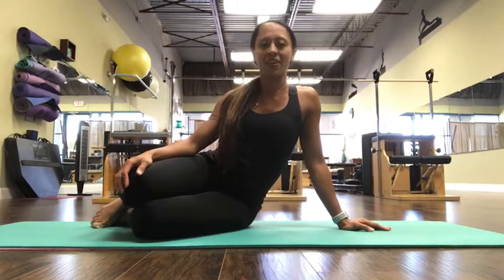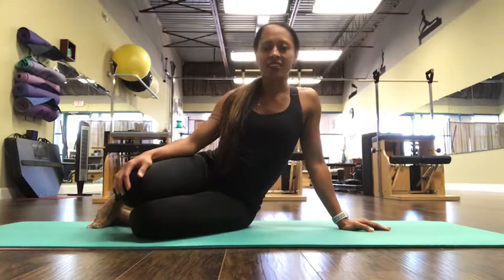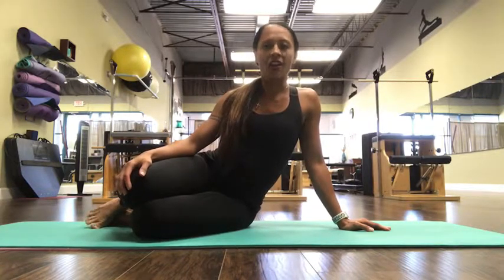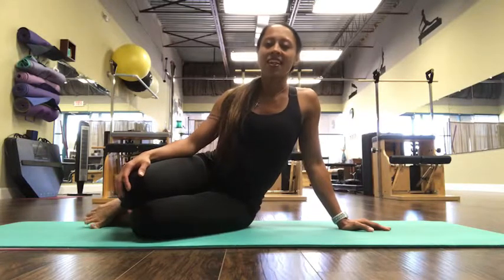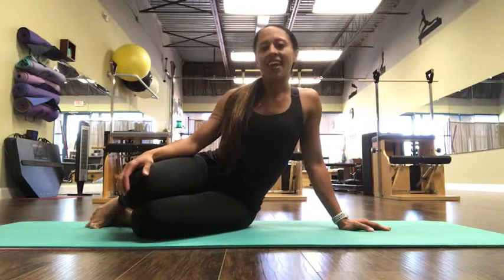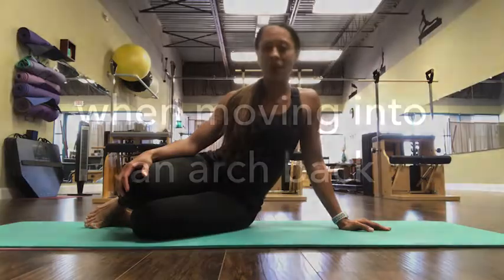Hey everybody, it's Teresa Scully here with Arch Pilates. I just recently wrote a magazine article in the St. John's Magazine on Spondylolisthesis, and in the article I mention that there are flexion-specific exercises to help treat the Spondylolisthesis, and it is best done on a Pilates mat, so here are a few of them. I hope you enjoy.